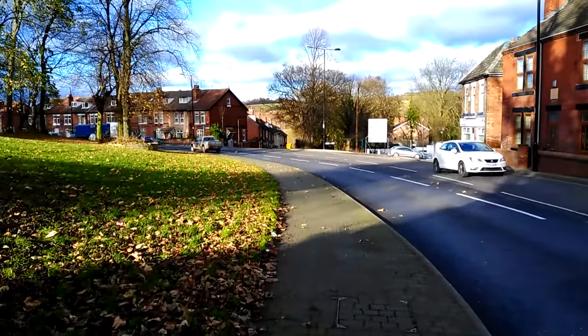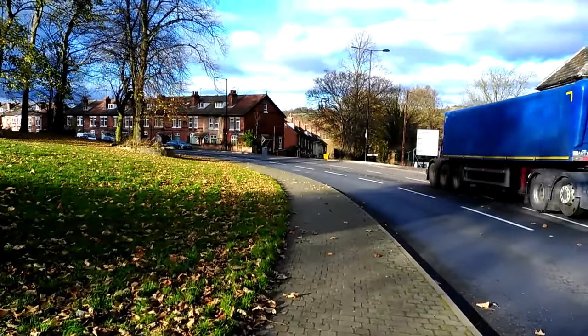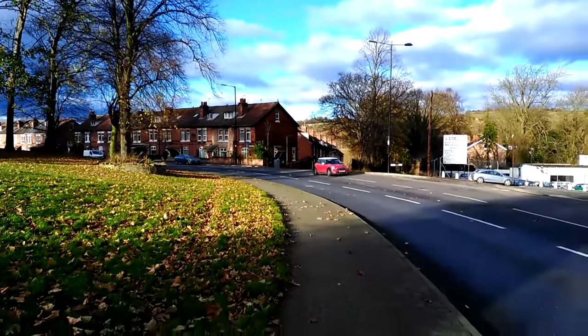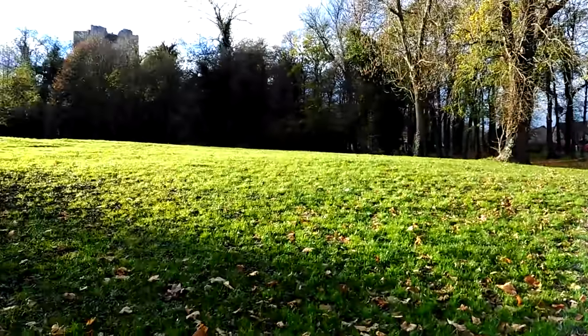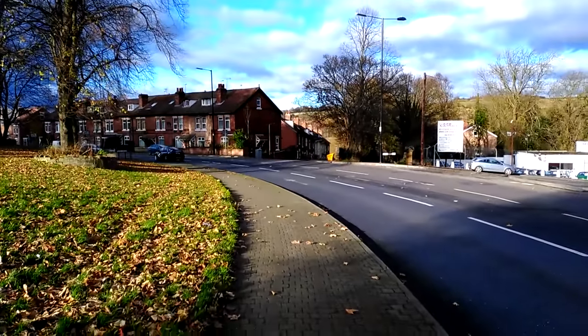Moving on to video quality, and again it's not that impressive. The front facing camera sample is really focused in on your face, doesn't get much of the background in, and it's also a little bit grainy. The rear facing camera — colours look pretty accurate to how they were on the day, but it's a little bit wobbly and just not great quality. If you want more front camera samples, the intro and outro of the video are filmed with the front camera as well.